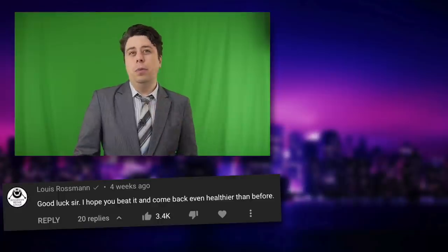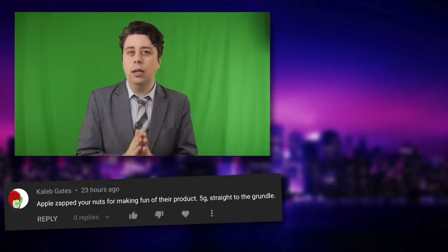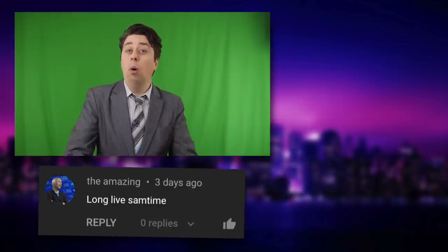Hey, everyone. Thanks for watching. Just if you're interested about how the whole cancer thing was going — good news. Looks like we've caught it all in the surgery. Give you more of an update next week when we make the full comeback, but all very good news. So thanks for all your awesome messages. And we're back — I wasn't going to let this Samsung event escape me. Unlike my ball.